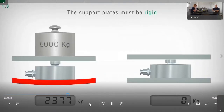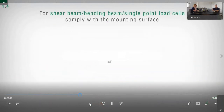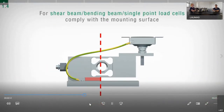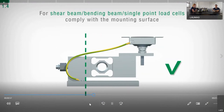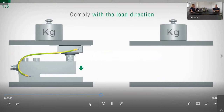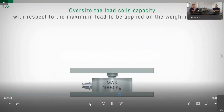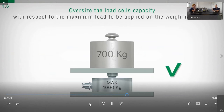The support plates must be sufficiently rigid and non-deformable. For shear beam, bending beam, and single point load cells, it is necessary to comply with the mounting surface stated on the datasheet. Pay attention to the load direction stated on the datasheet or on the load cell body — this must be oriented toward the same direction of the applied force. For safety reasons, it is recommended to use load cells at a maximum of 70 to 80% of their nominal capacity.